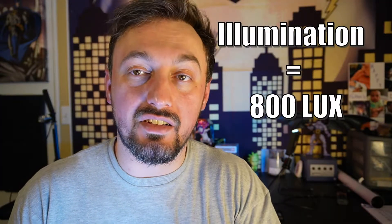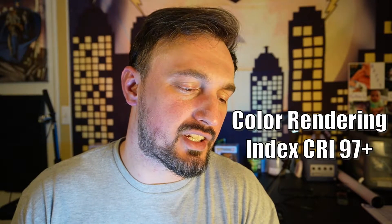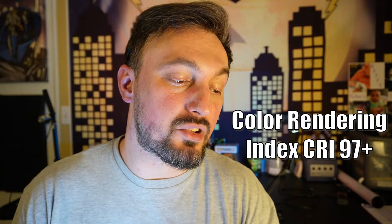The illumination apparently is 800 lux, according to the box. It's got color rendering index CRI97+. And the color temperature range is 2500K to 8500K, which is a pretty good stretch if you're trying to get the most out of a certain light, whether you're into cinematography or videography.